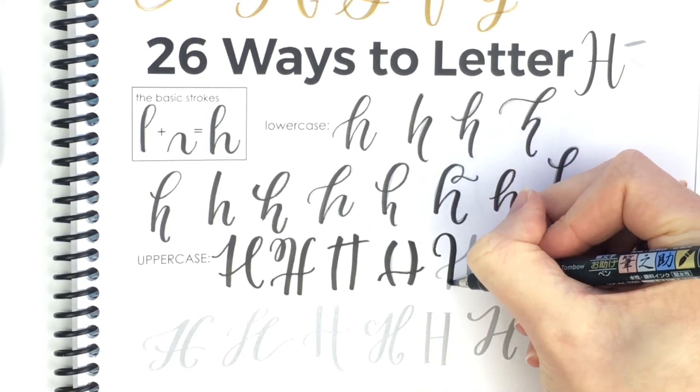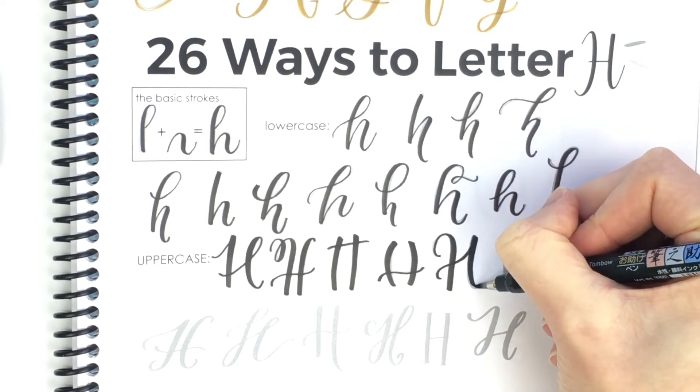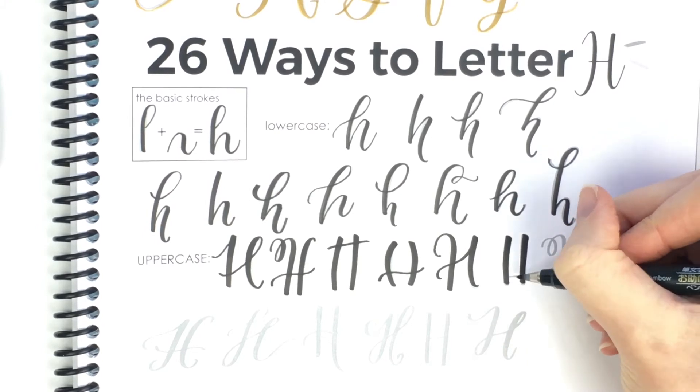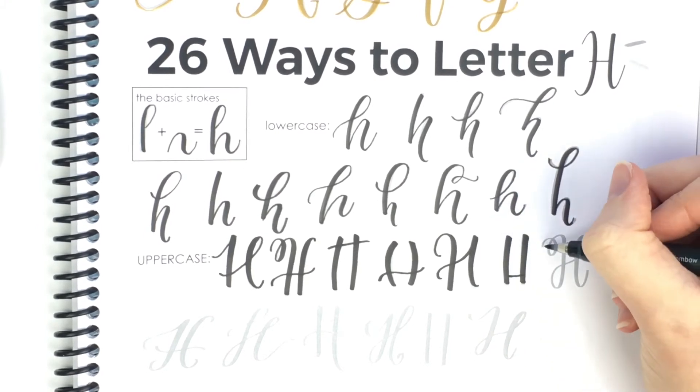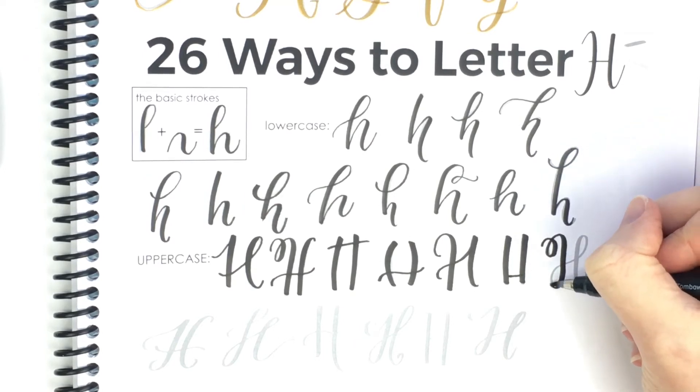When I first started, uppercase H was definitely not my favorite letter. And now I have learned to like a few of them. There are still some that just look weird to me and I don't like it, and that's okay.